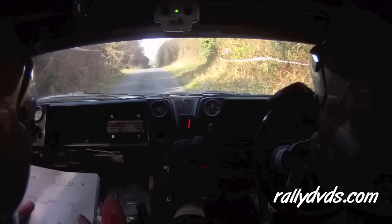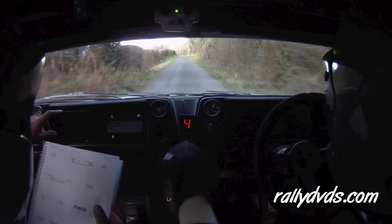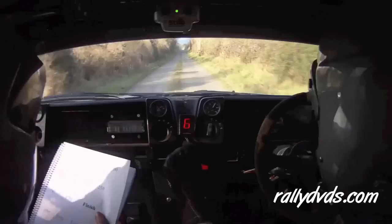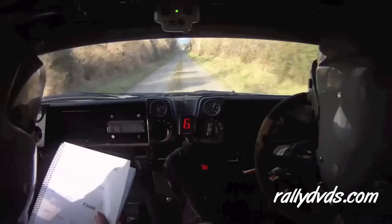Oh shite, 150. 150 flat over crest and a very long 6 left, 60. Flat over crest, very long 6 left 60, care 5 left over crest — 1 at the pillar. 5 left over crest, 1 at the pillar. 250. Flat over crest, 170 to the finish.